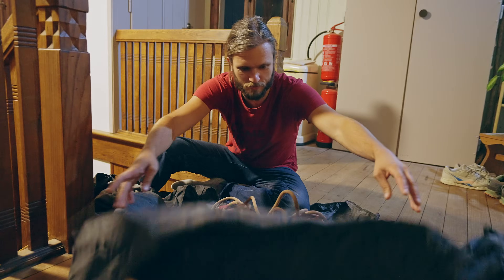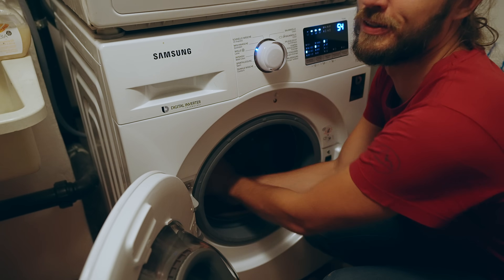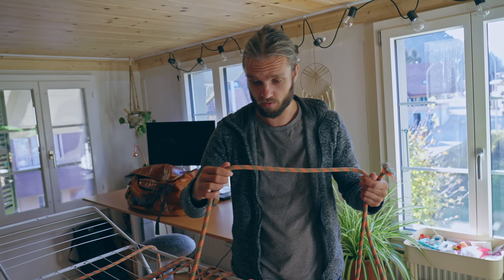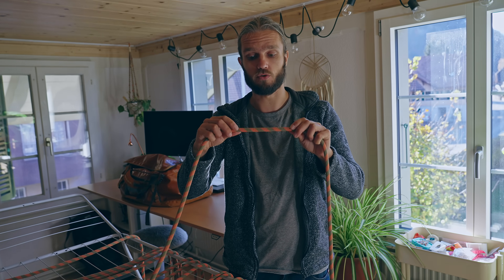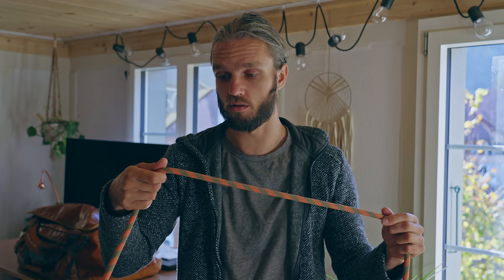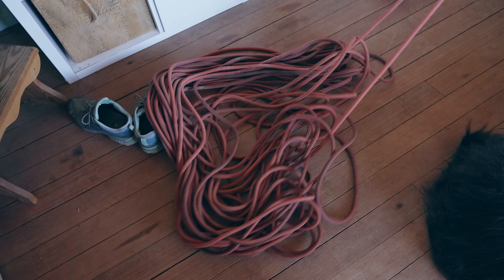So we saw the effect of dirt on ropes and it's massive. Now the question is: does washing them help? To make this experiment as realistic as possible, I took my old rope, cut it in half, and washed half of it. The rope looks almost like brand new now. I think the reason is because this rope is dry treated so the dirt doesn't get inside as much. After just a single wash it really looks like new again.